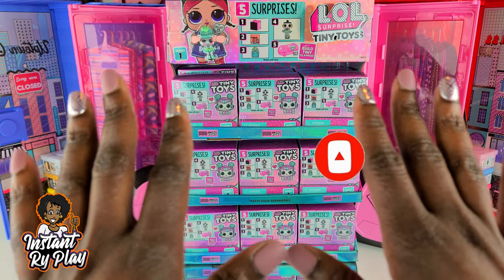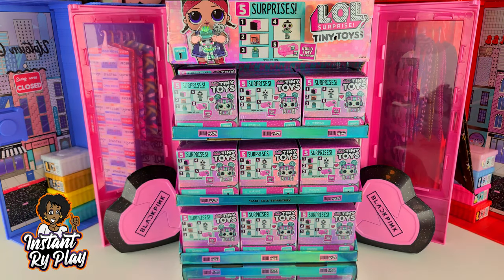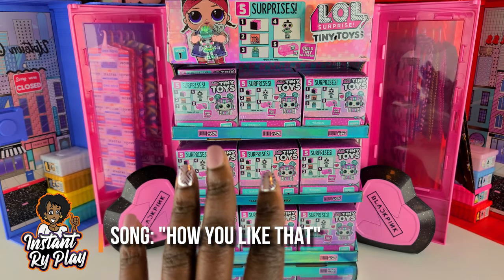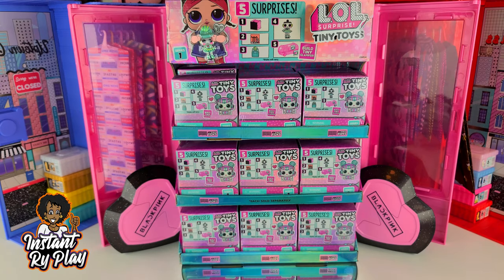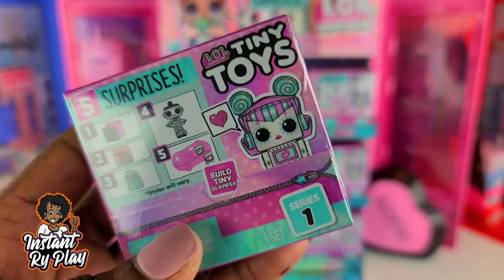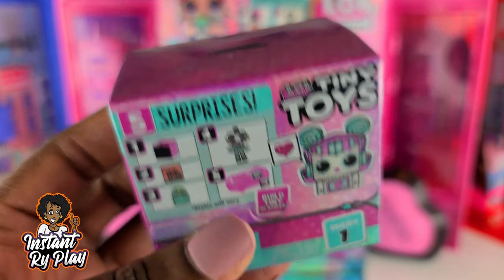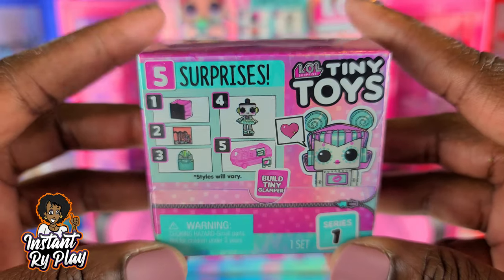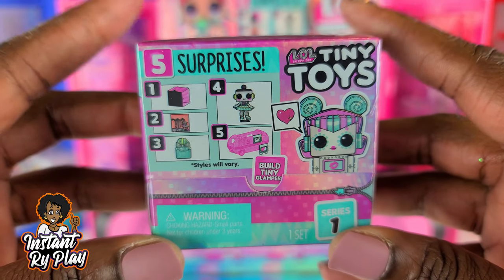Today I am so excited — I've had these for a while. I have an entire case of tiny toys and I am going to unbox them today. I think it is such a cute concept for our dolls to actually have toys. You guys know I have a ton of dolls, and being able to have little tiny toys for my dolls is going to be superb.